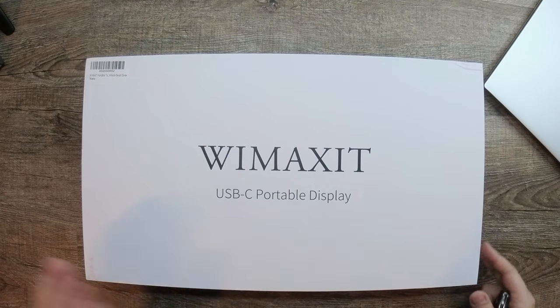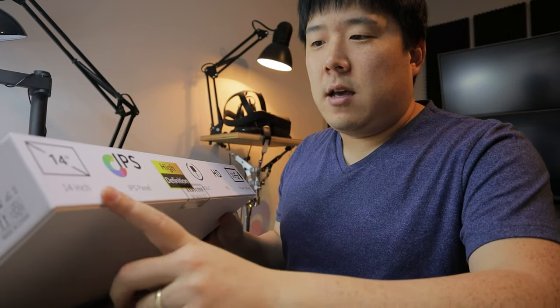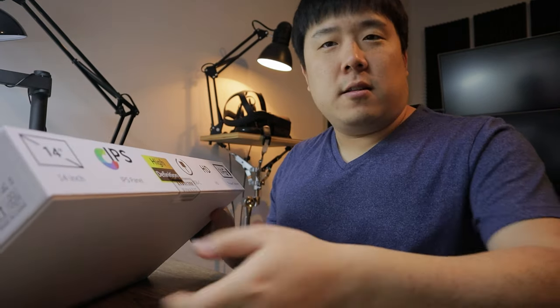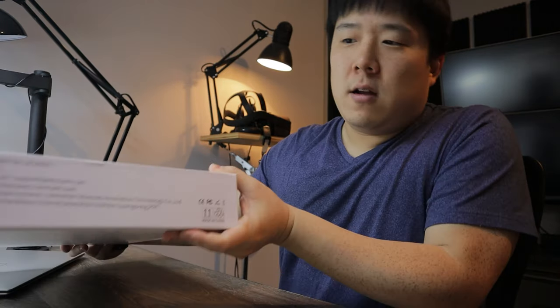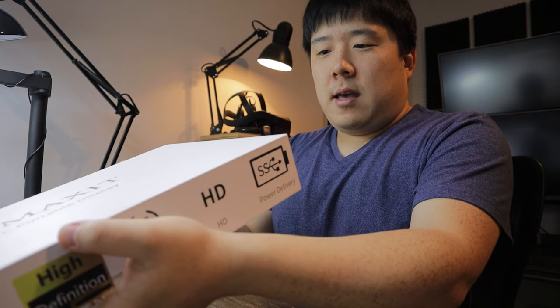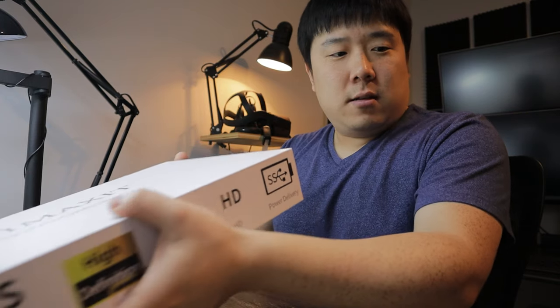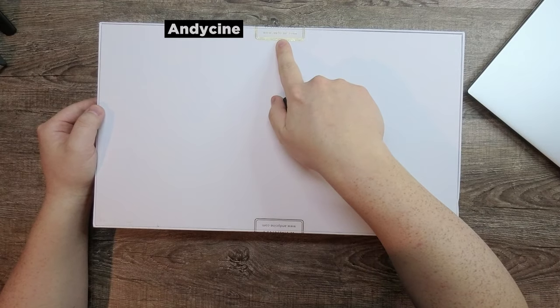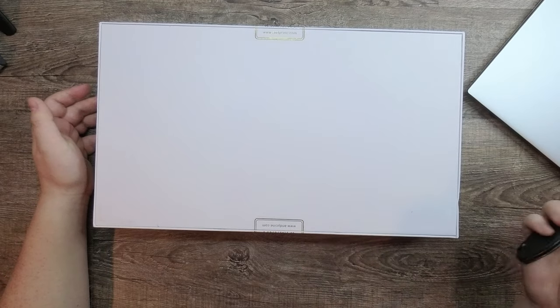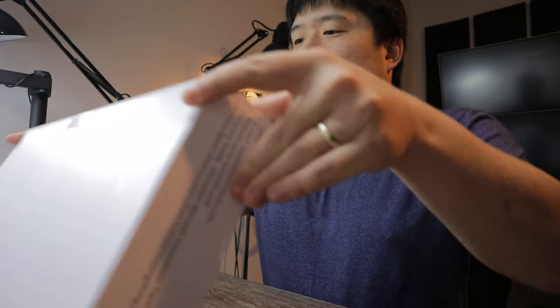It is a USB-C portable display with a 14-inch screen, IPS panel, high definition, USB-C, HD, and power delivery — so it ticks all the boxes for being a portable display. The specific model number is M1400CT. The company, perhaps a subsidiary or sister company, is AndyCine — A-N-D-Y-C-I-N-E.com. I understand they make screens for camera and photography, whereas this brand is for the portable screen.